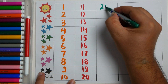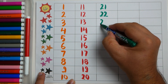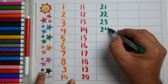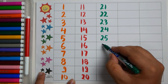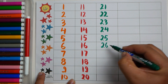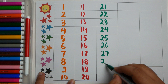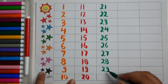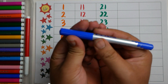Twenty one, twenty two, twenty three, twenty four, twenty five, twenty six, twenty seven, twenty eight, twenty nine, thirty. Dark blue color.